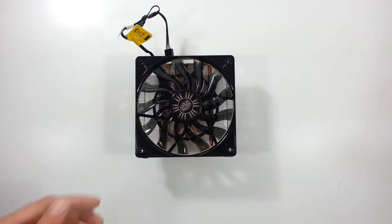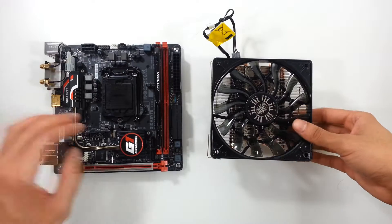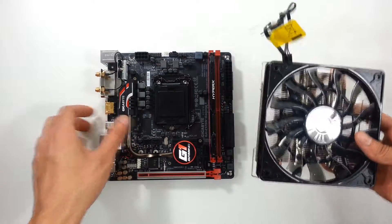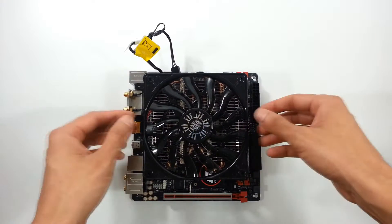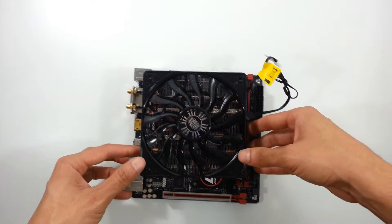I chose this CPU cooler because of its dimensions — it's pretty good for a Mini-ITX build or HTPC build. Here I have a Mini-ITX board with an LGA1151 socket and a memory DIMM installed at standard height. We can see how much it covers on this board; it goes over the DIMM slots pretty well. It's a pretty small board, but it fits not bad.